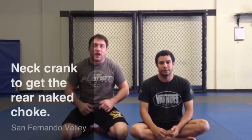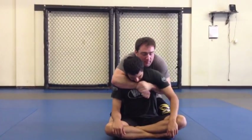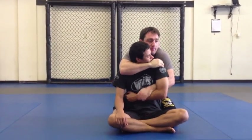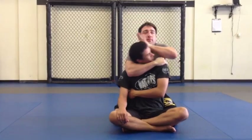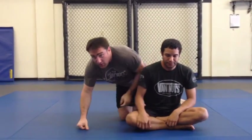Hello guys, it's Coach Alder and today we're going to show the Brewer Naked Choke with the Impossible Extreme Maximum Neck Rack. Originally I got it from Javier Vasquez and made a little quick adjustment to it, but it's pretty much the same thing.